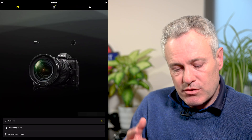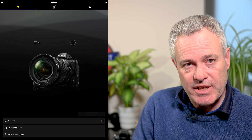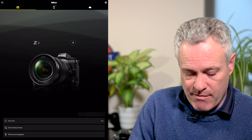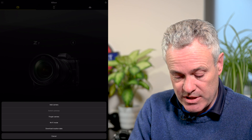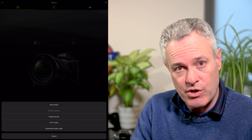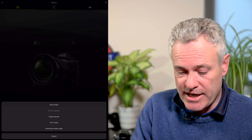Let's get stuck into the Snapbridge app. I've got my Z6 recording me and I'm using my smartphone to monitor that, and I've got my iPad set up with my Z7 so you can see what I'm doing on my Z7 while I'm talking to you. When you open up the Snapbridge app and you've already connected your camera, you'll get a picture of the camera that's connected. If you've got multiple cameras, you may need to press the gear icon in the top right-hand corner where you can add a camera, switch between cameras, or forget cameras. You can also go into Wi-Fi mode to look at images on your camera and download location data.